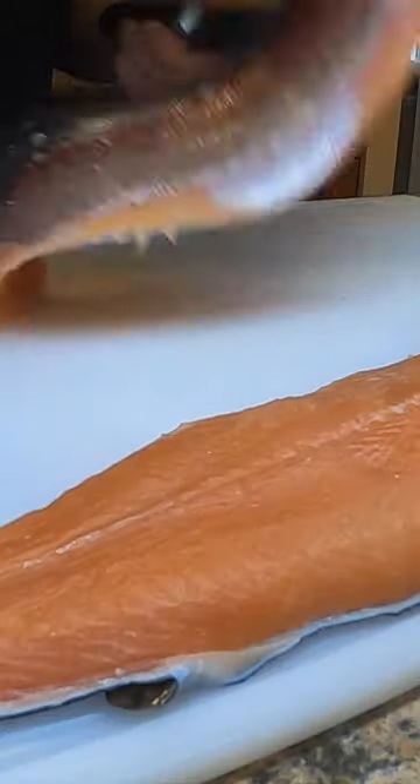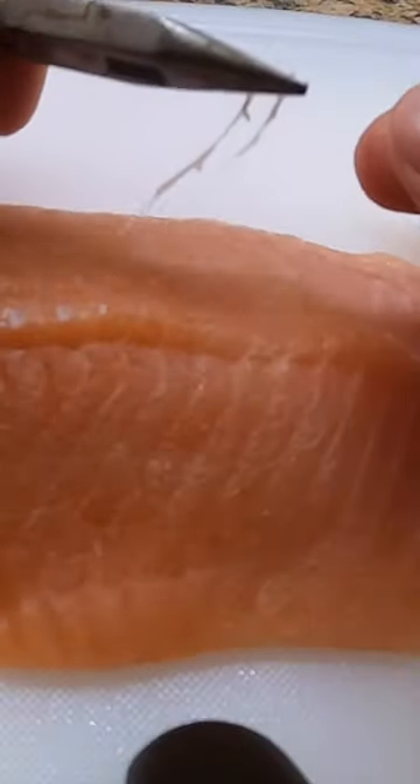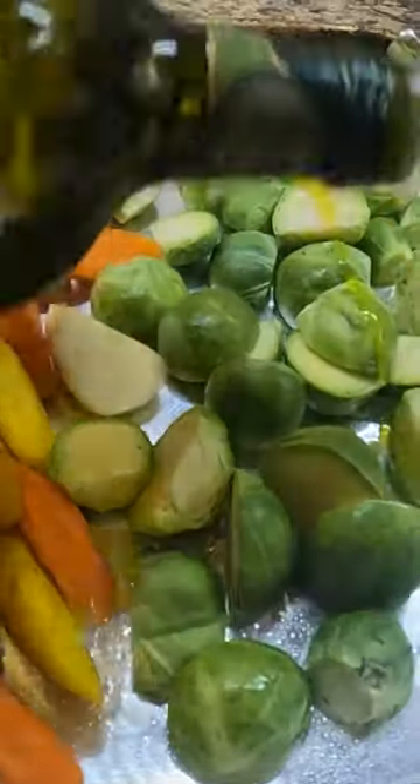I took that fish home, filleted it, took the skin off, and I took the pin bones out as well — so that was a completely boneless piece of fish.